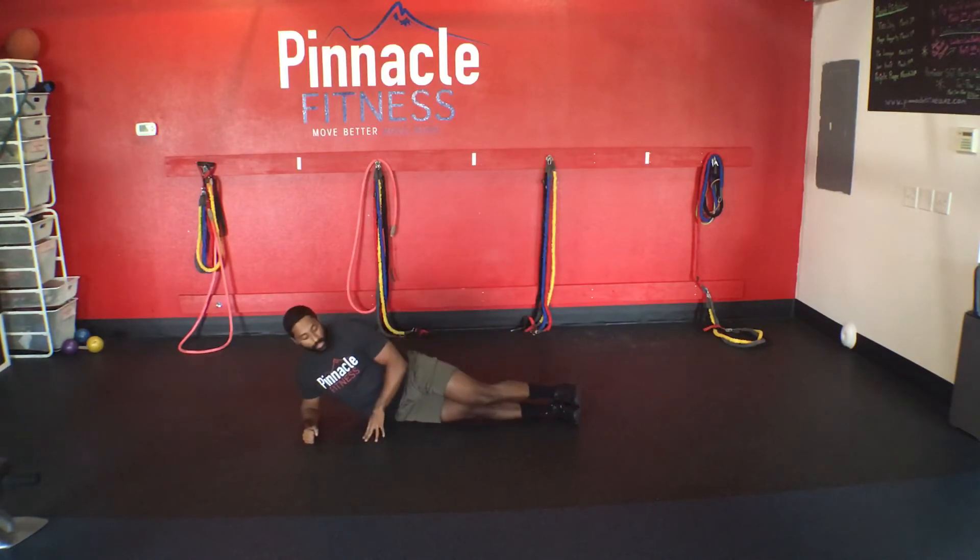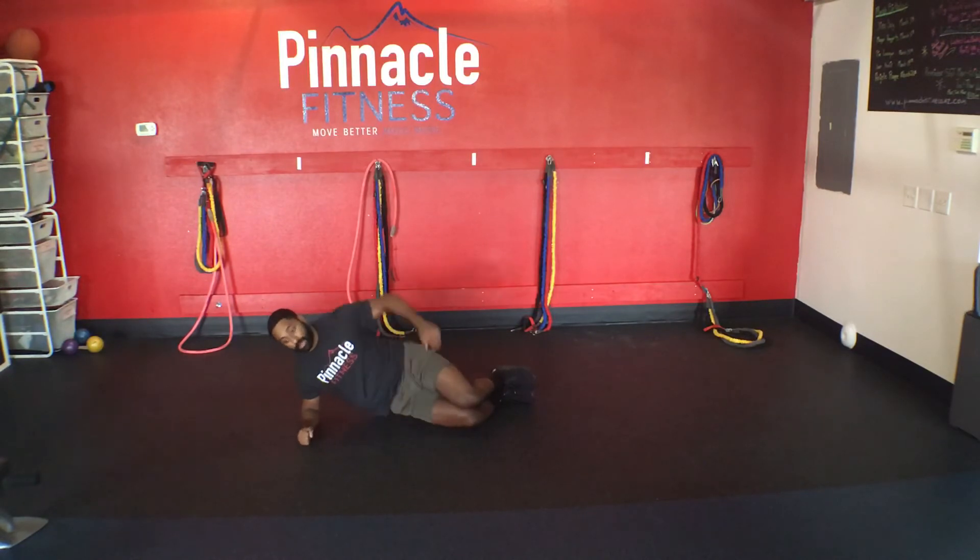If that's too difficult, you can always bring your knees together, bring the heels up. Then bring your hips up again, like so, bring the leg up and back down.